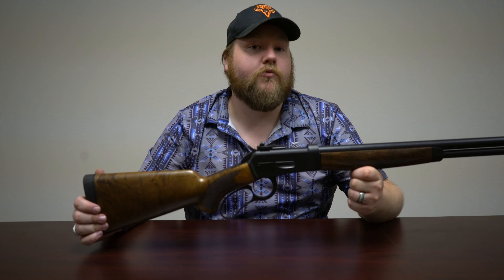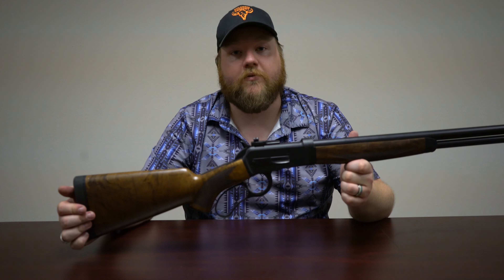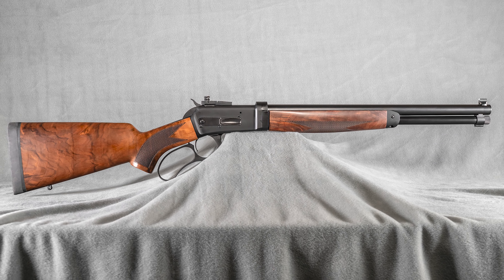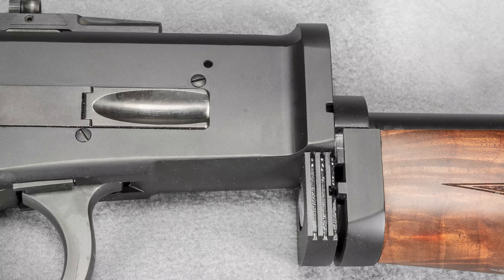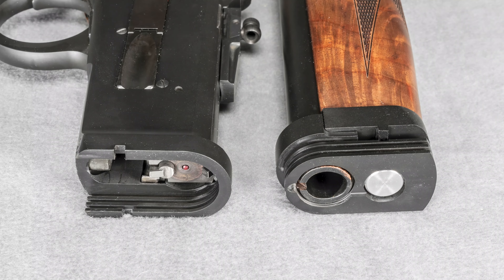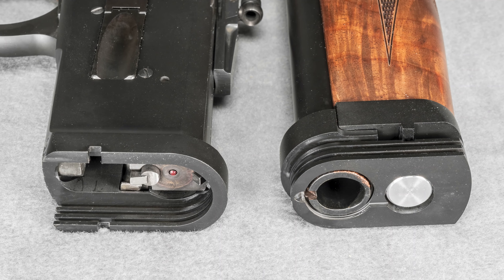These rifles are currently available for pre-sale and we are hoping to have them out the door towards the end of this year. You can go online — these are a $1,000 deposit and the rest is paid when we start building your gun. Available on our website now. Thank you.